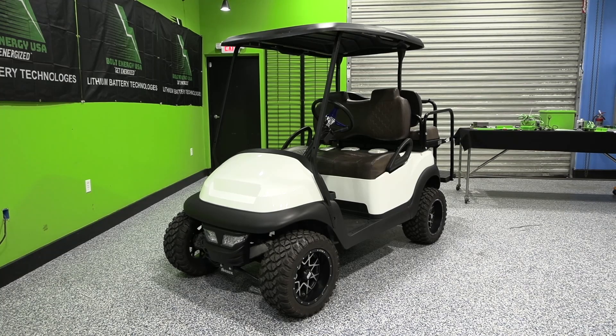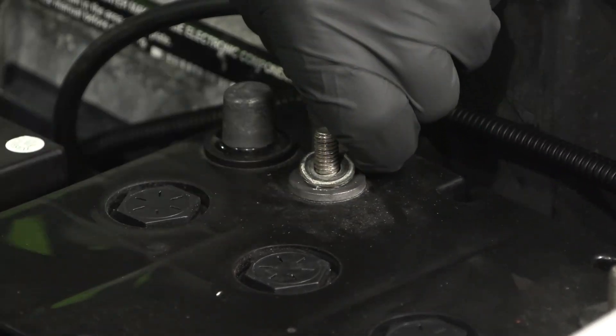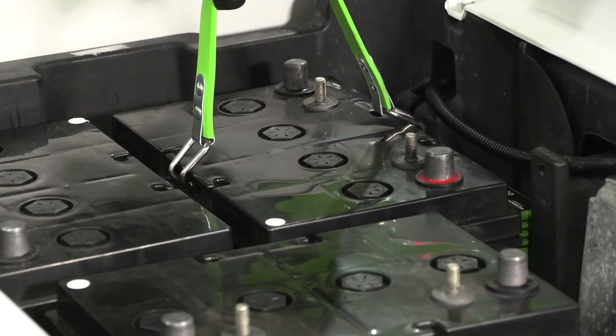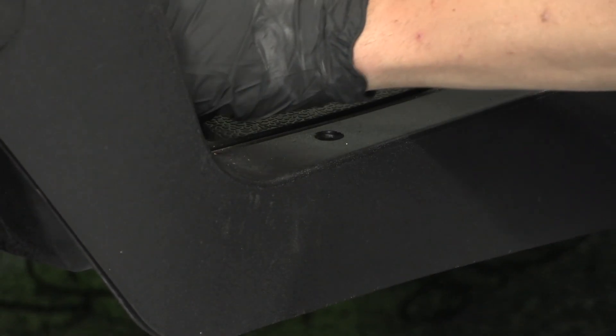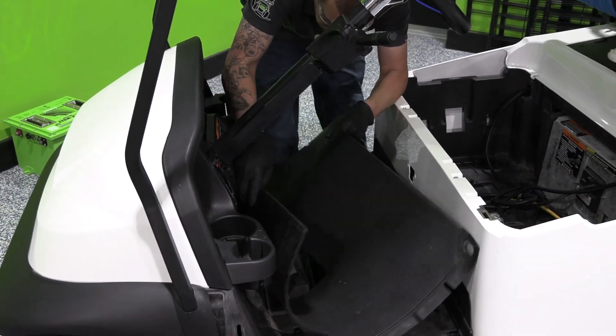Always make sure the golf car's key is in the off position. Put the golf car in tow mode. Disconnect the lead-acid battery cables. Use the Bolt Energy USA battery puller to remove eight lead-acid batteries. Use a 10 millimeter socket to remove the forward trim screw. Remove the side trim panels by removing the two T40 Torx screws on each side. Remove the floor mat.